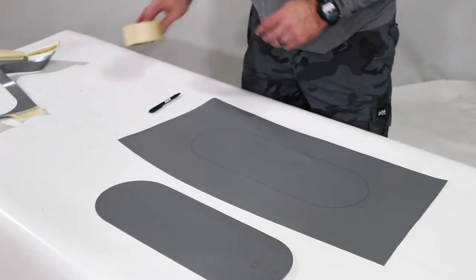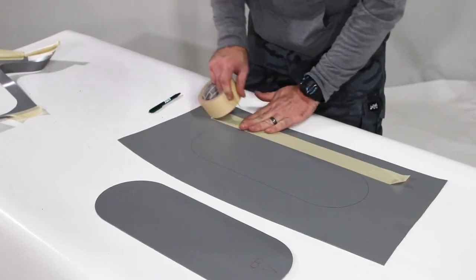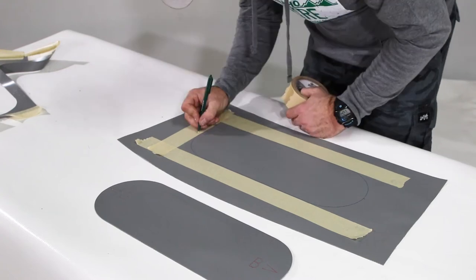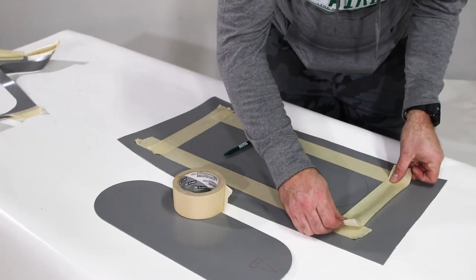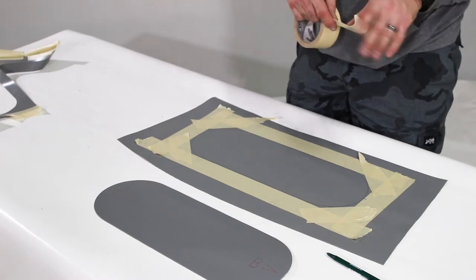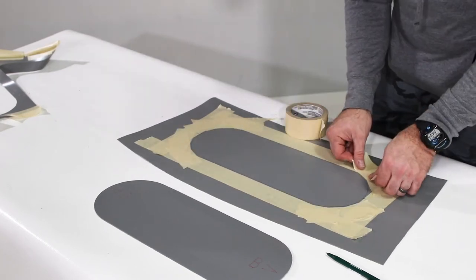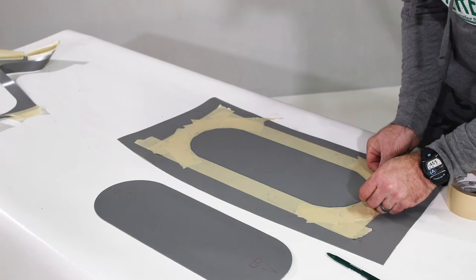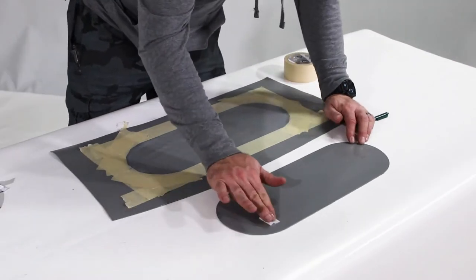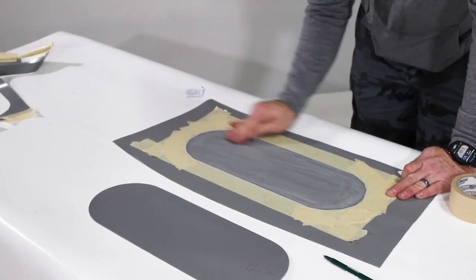Use masking tape to protect the rest of the boat from glue. You may want to further protect the boat with newspaper. Clean the areas you'll be gluing with denatured alcohol. Scuff the boat with sandpaper, then wipe it with denatured alcohol again.